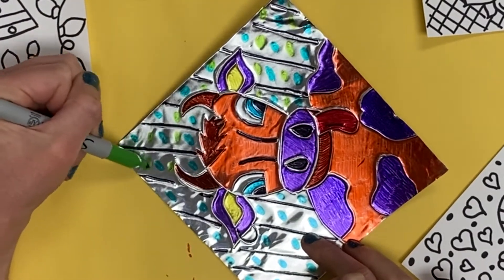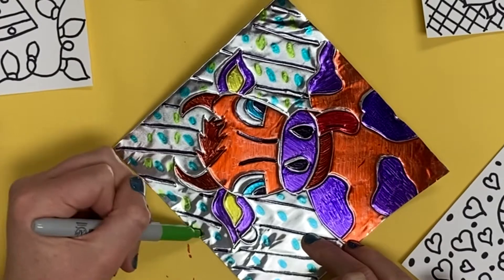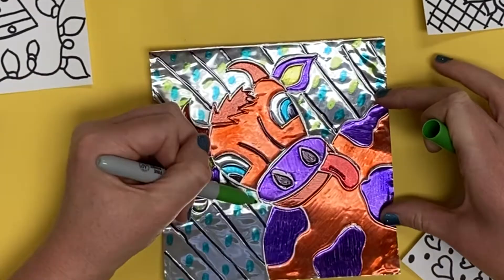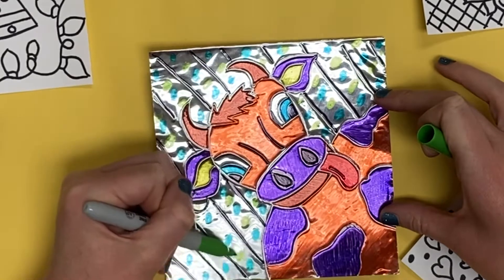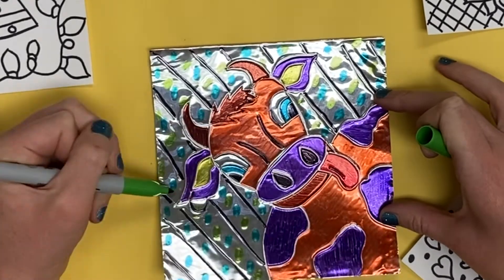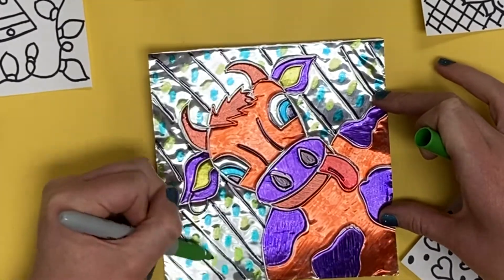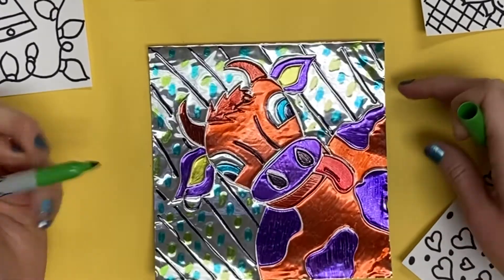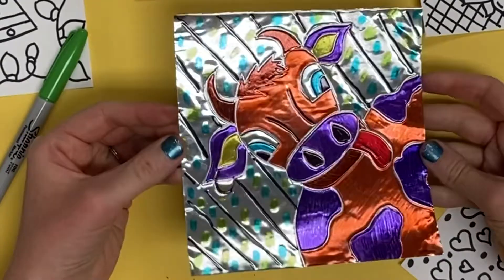Good craftsmanship with your coloring means going side to side, always in the same direction. Take your time and make sure you didn't miss anything. Once you are finished, make sure you put all the caps back onto the Sharpies so they do not dry out, and clean up all your materials. Your personal symbol repoussé artwork is finished.